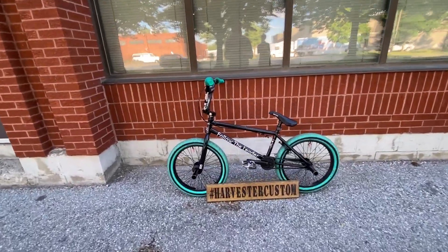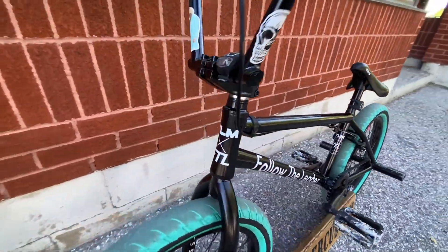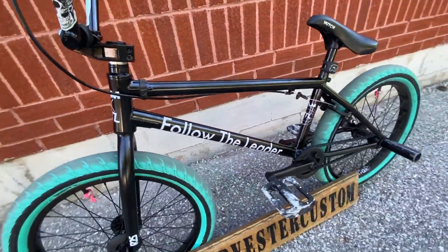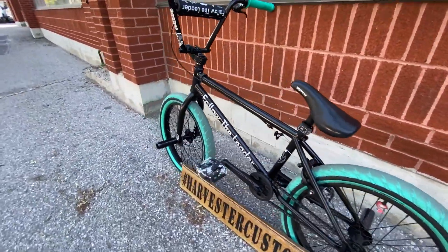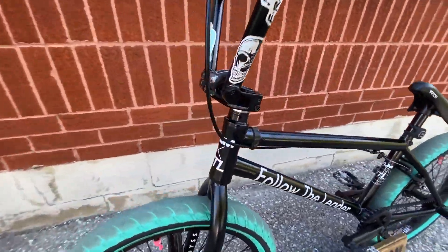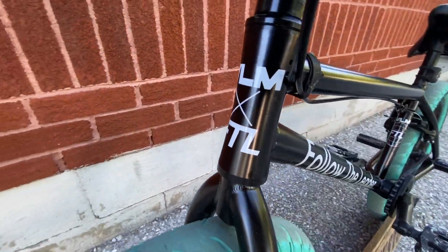What's up guys, we finished up this Volume frame. This is a signature Billy Perry FTL frame and it looks really nice. I'm going to go through all the parts with you, but first just check out this cool hourglass head tube.